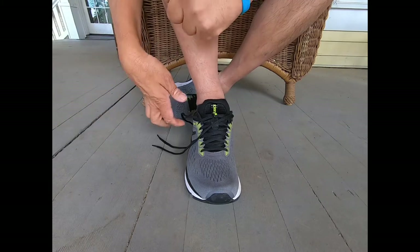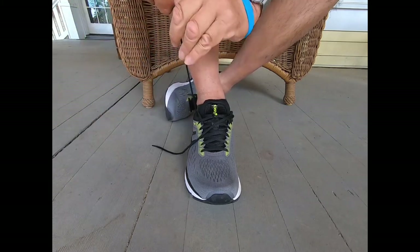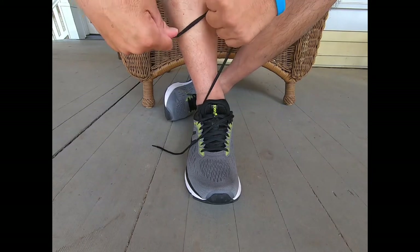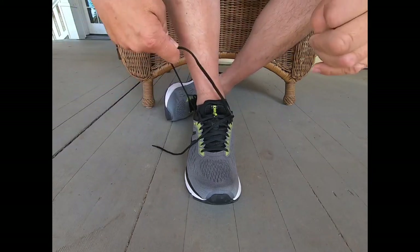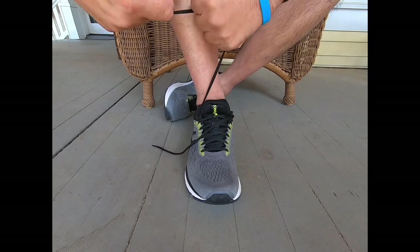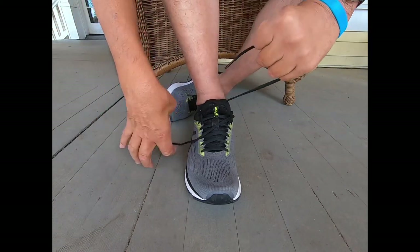How long does it take you to tie your shoe? I hope the audio is okay — I apologize for the leaf blower in the background, but I didn't want to wait any longer.